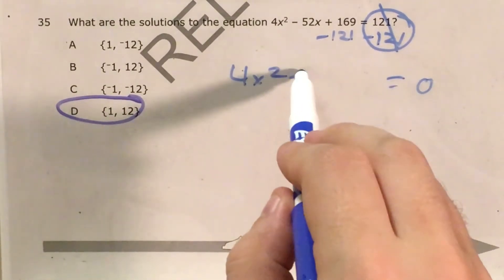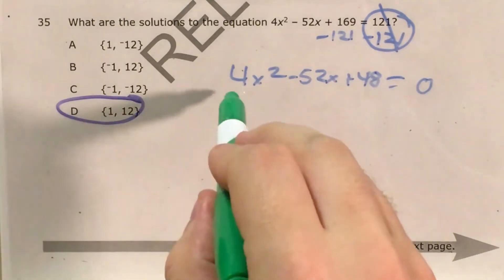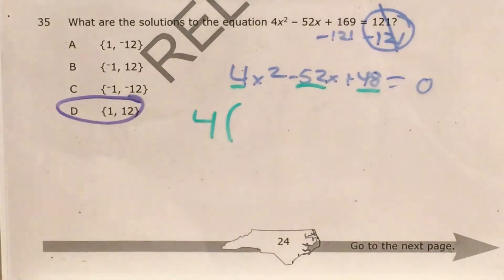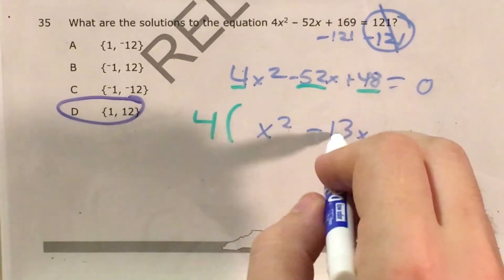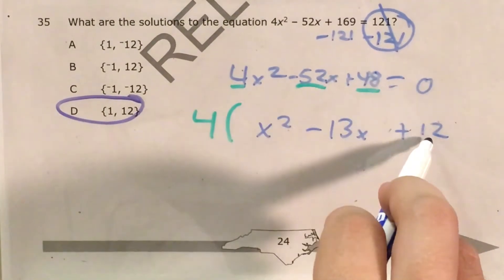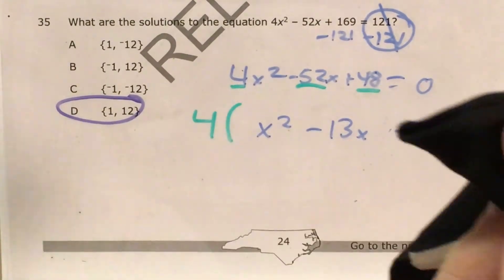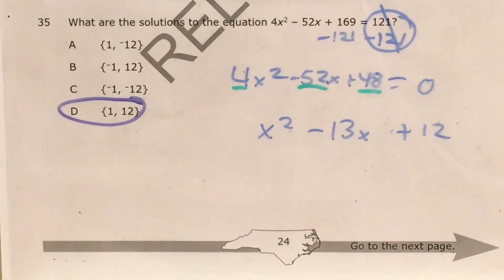I'm left with 4x squared minus 52x plus 48. At this point I'm going to use the factoring strategy. Factoring always starts by looking at your coefficients and seeing what kind of common factor you can find — in this case it's 4. So this is going to be equal to 4 times the quantity in parentheses. 4 times x squared gives 4x squared; minus 52x becomes minus 13x; and 4 times 12 gives 48, so this becomes x squared minus 13x plus 12. Now I'm going to ignore the 4 out front because we're trying to find zeros anyway — if any linear factor equals 0, the whole thing equals 0 — so I can just focus on x squared minus 13x plus 12 and factor it.